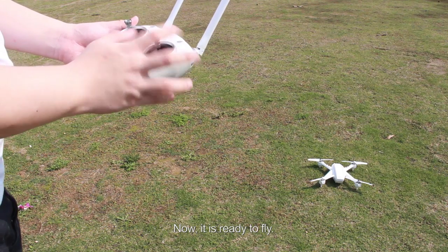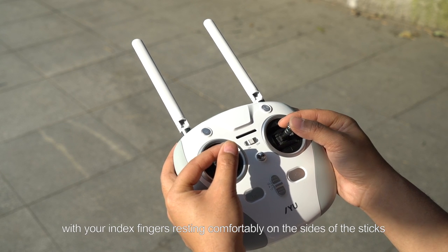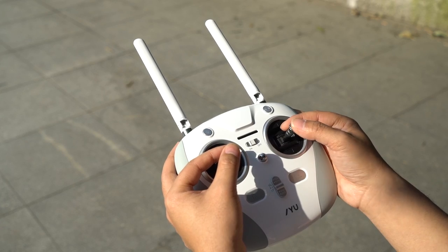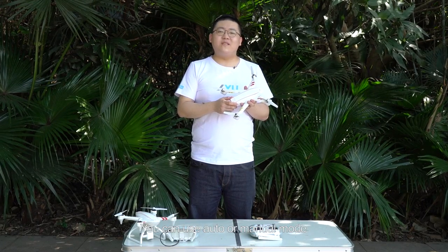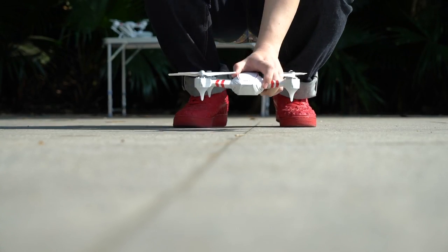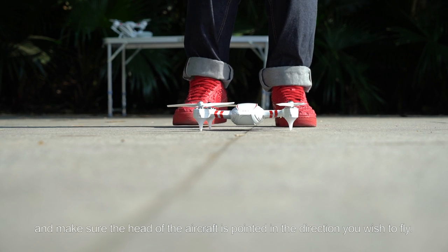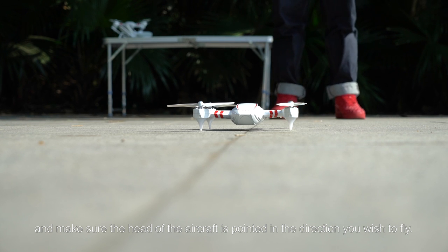Now it is ready to fly. Place your thumbs on the top of the sticks with your index finger resting comfortably on the sides of the sticks. There are two ways to take off: auto or manual mode. Let's talk about manual mode first. Put the Hornet S on the ground. Make sure the ground you chose is level and that the head of the aircraft is pointed in the direction you wish to fly.